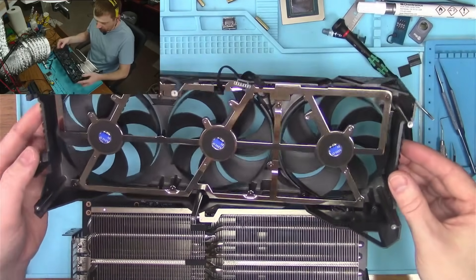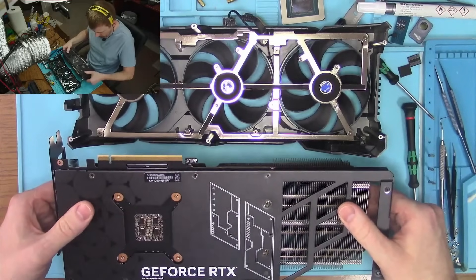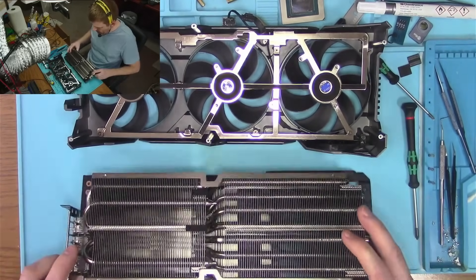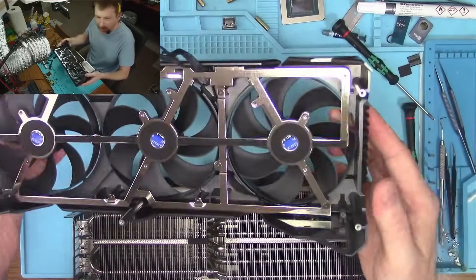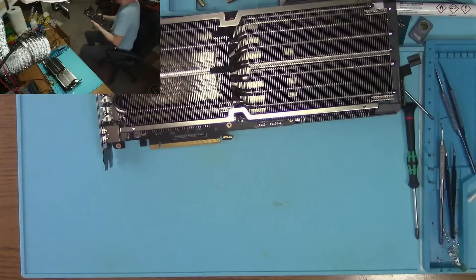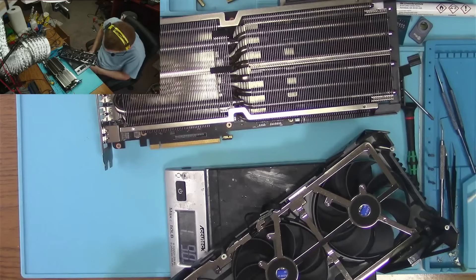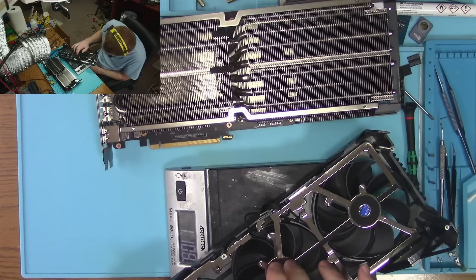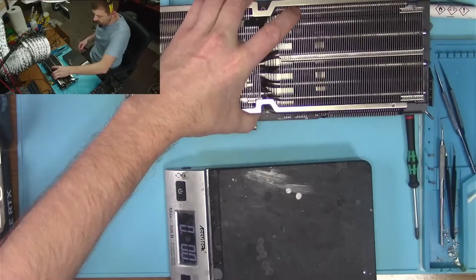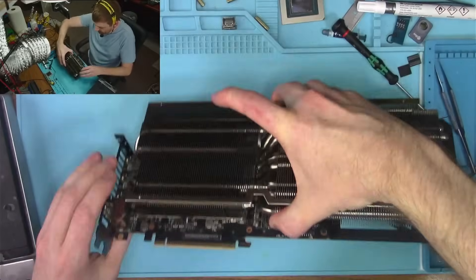Very interesting solution here - the shroud comes out while the cooling block remains on the board, for whatever reason that's supposed to be smart. The shroud itself is freaking heavy. Let's weigh this sucker. 1.9 kilo - just the shroud is over a kilogram. Holy cow. We're gonna get that heat sink out of the way too.